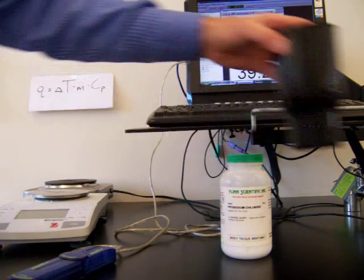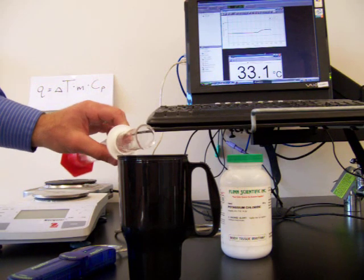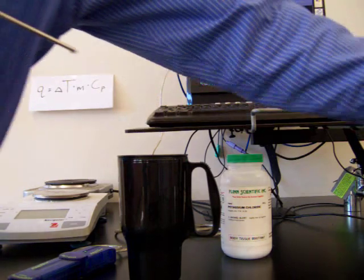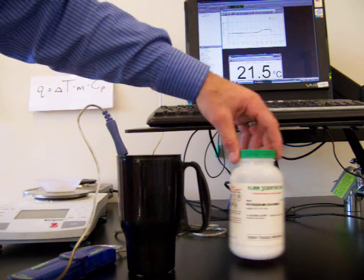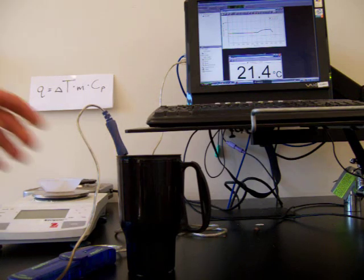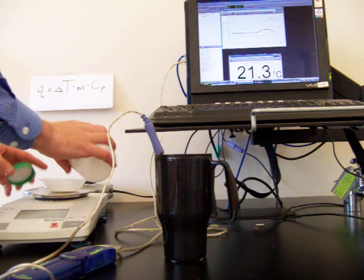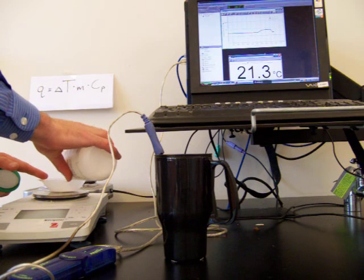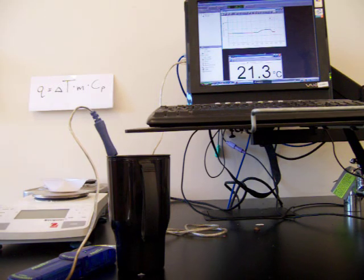Now we're going to try it again with a different salt. We'll set that calorimeter aside and get a new one. We'll take 75 milliliters of room temperature water again for our second calorimeter and find the initial temperature. This time we're going to be using potassium chloride for our second trial. I'll measure out a sample of potassium chloride. The initial temperature of our water is 21.3 degrees Celsius, and we have 5.98 grams of potassium chloride.